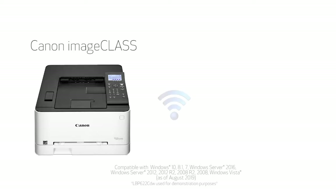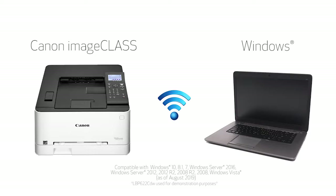In this video, we'll show you how to set up your Canon ImageClass printer on a wireless network with a Windows computer. Let's get started.